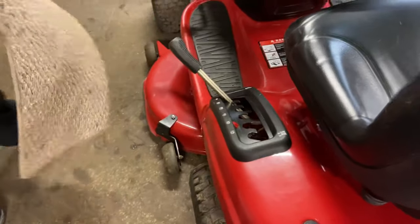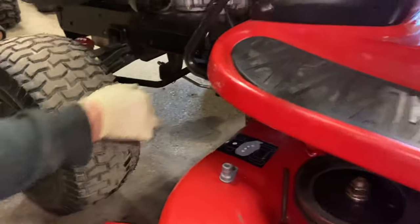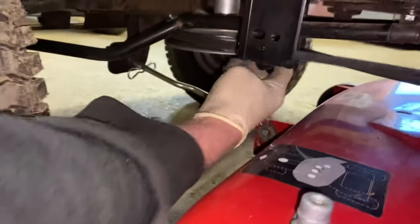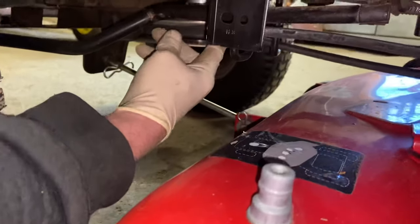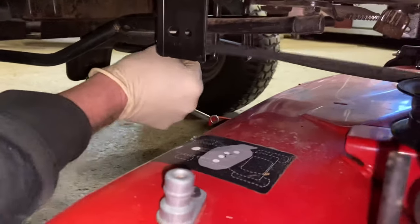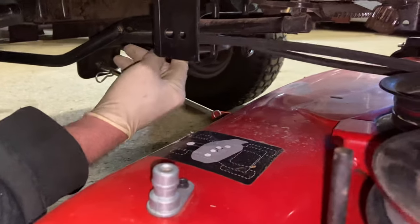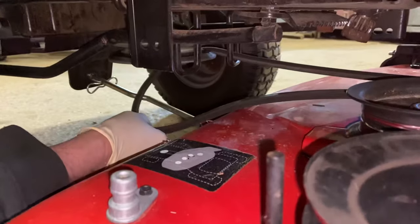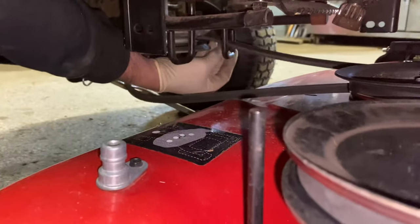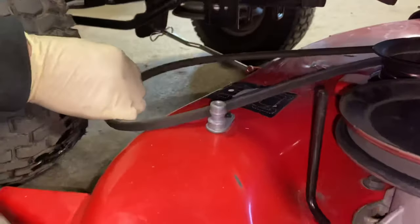The next thing is to take off the mower deck belt. Up front here it'll have some U-brackets that it has to come out of. Just make sure that you put them back in the U-brackets when you put the mower deck back on again, because you don't want it rubbing against them. So you're going to pull it out of one U-bracket, pull it away from the pulley, drop down the other side, reach around, pull it up out of the other U-bracket, and your mower deck belt is off.